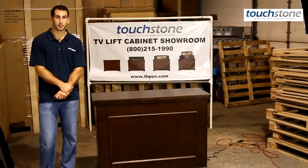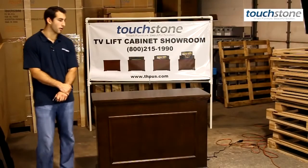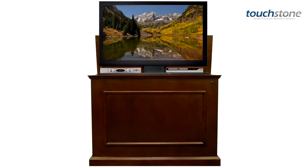Hi, I'm Evan with Touchstone Home Products and I'm going to talk to you today about our Elevate Espresso TV lift cabinet, part number 72008.